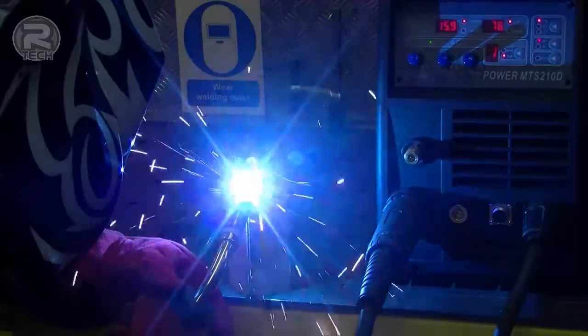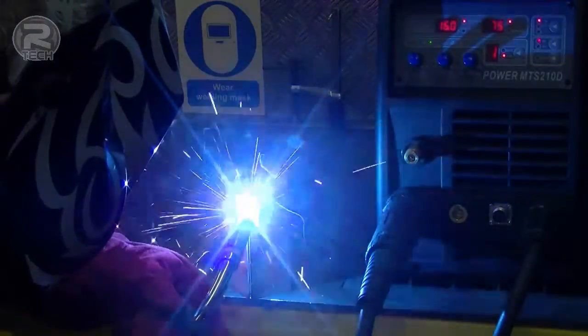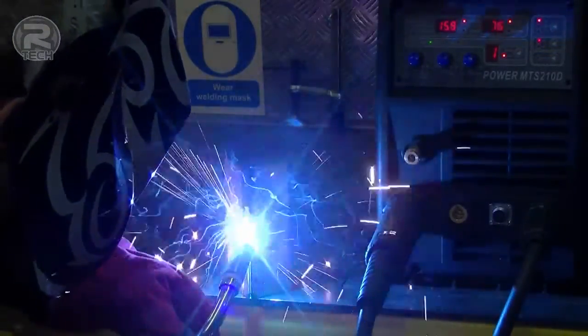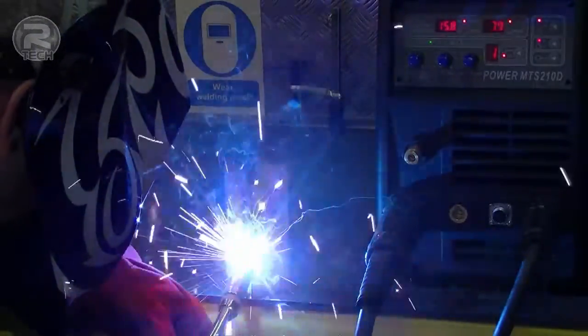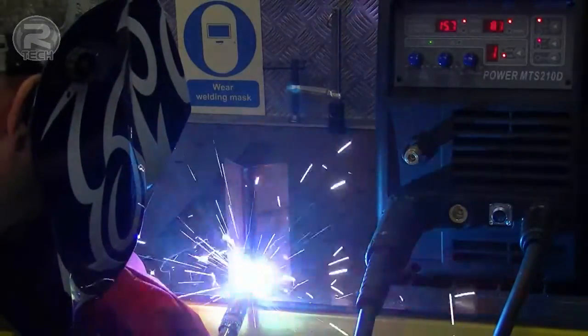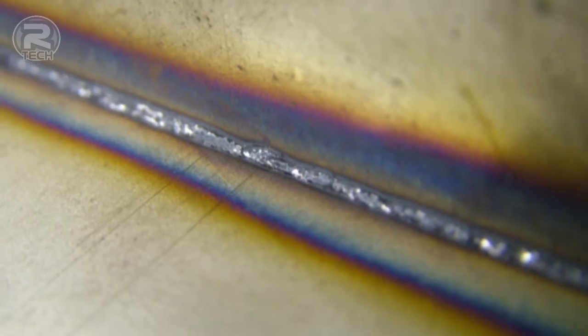In MIG operation, this is a demonstration of a vertical weld onto stainless steel. The results are fantastic both on the front of the weld and also on the reverse seam.